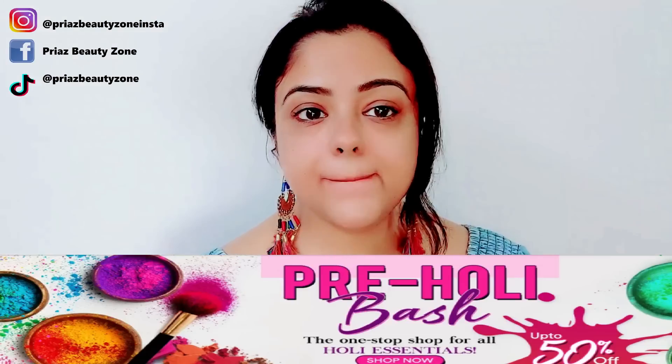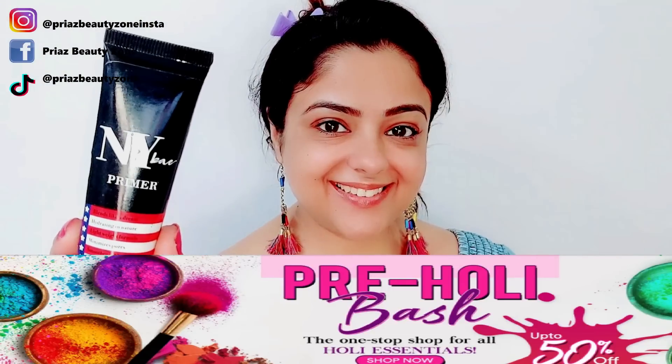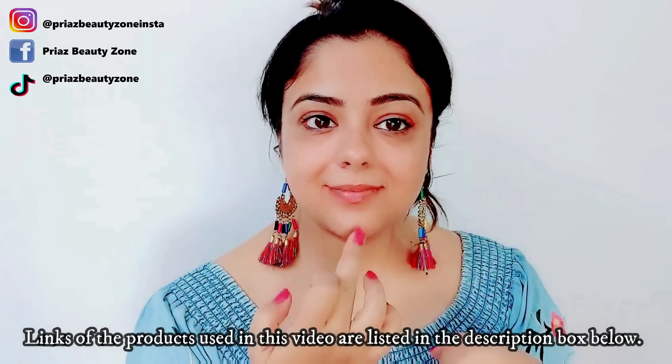It's on sale on purple.com, so don't miss it! I have taken NYB Primer. This is a silicone-based pore filling primer. I will spread it in the T-zone area.